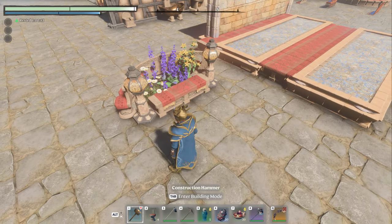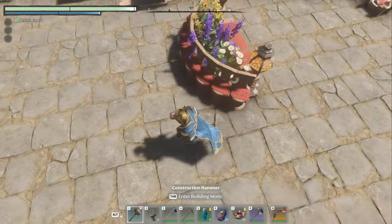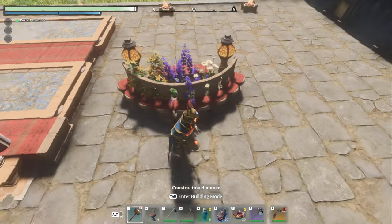All right, welcome back in. So we are going to make this pretty little garden seating area.